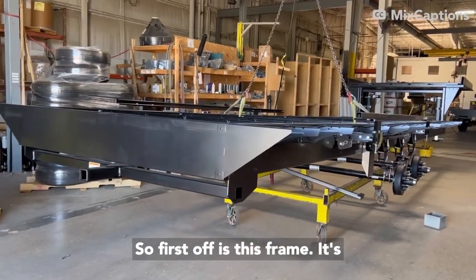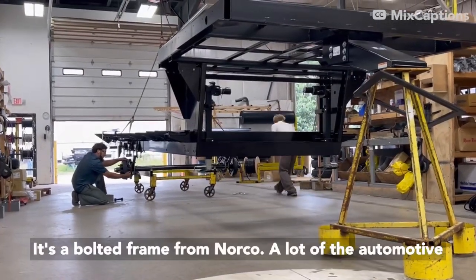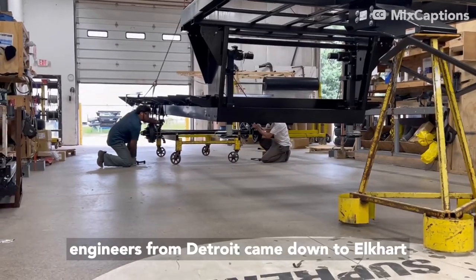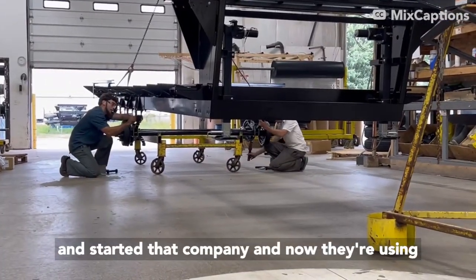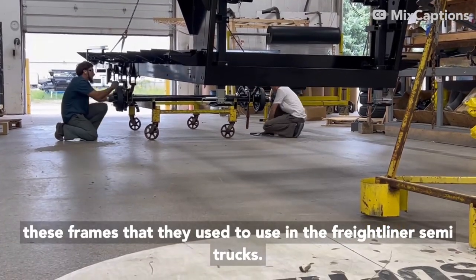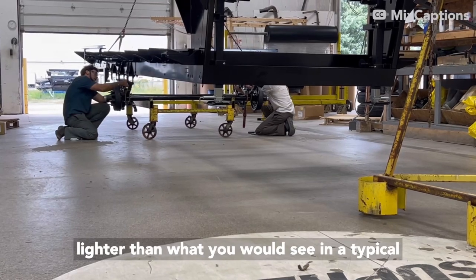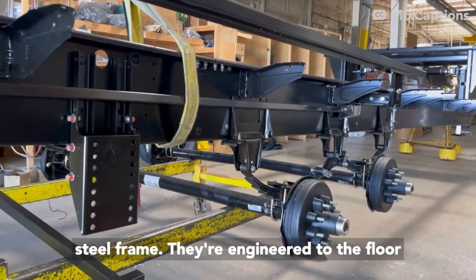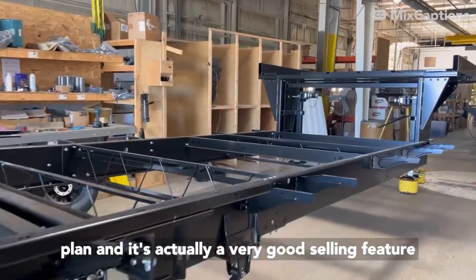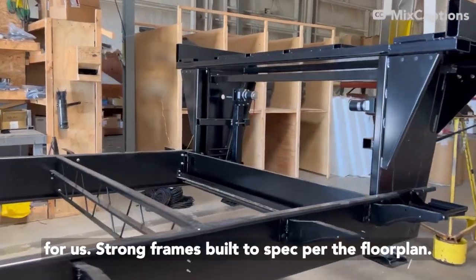First off is this frame. It's a new frame that we're using for the 2024 model year. It's a bolted frame from Norco. A lot of the automotive engineers from Detroit came down to Elkhart and started that company, and now they're using these frames that they used to use in the Freightliner semi trucks. So they're very rigid frames — actually lighter than what you'd see in a typical steel frame — engineered to the floor plan. Strong frames built to spec for the floor plan.